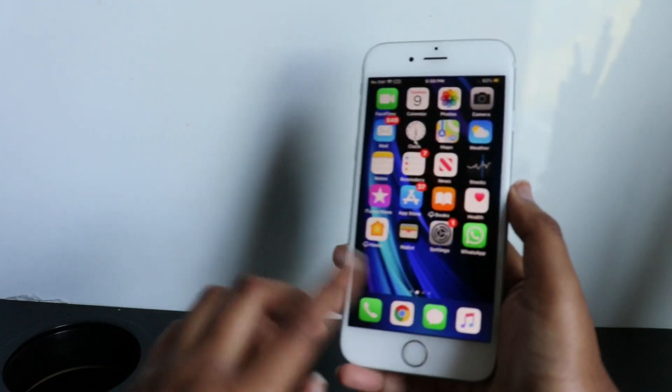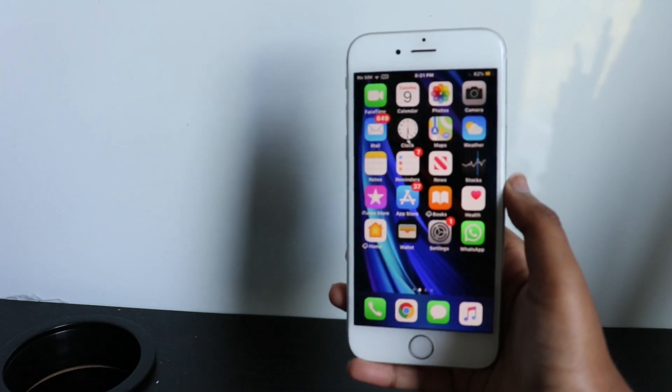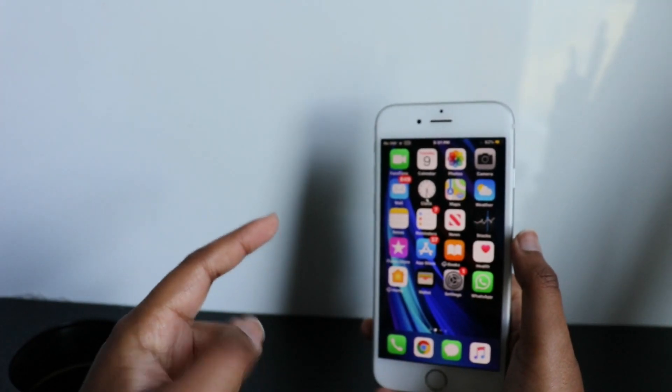After the second jailbreak process and the device restarts, you will see the Cydia app on your home screen — that's where the jailbreak is available for you. That's how you jailbreak iOS 13.5 without a computer.